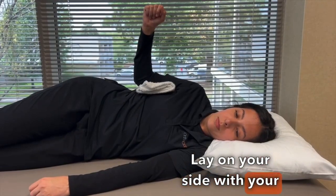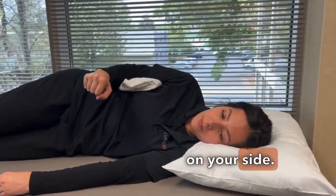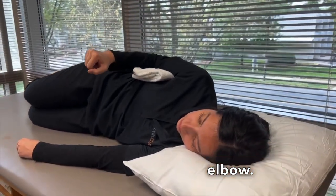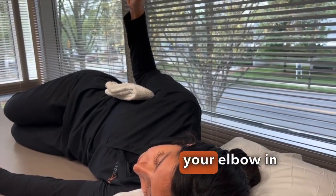Lay on your side with your head supported by a pillow and your elbow bent and resting on your side. Roll up a small towel and place it under your elbow. Slowly bring your forearm away from your body while keeping your elbow in place.